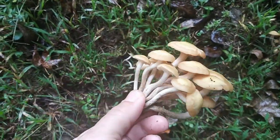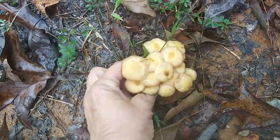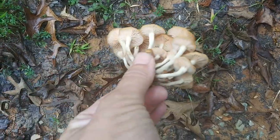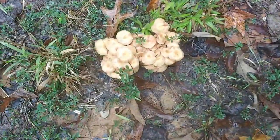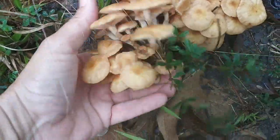You'll see that they grow in a big cluster, and that's what they look like underneath. Let me grab a couple more clusters — this looks like a good cluster. Beautiful. I might as well get these while I'm at it before they go past their prime. Oh my gosh, there's just so many of them.